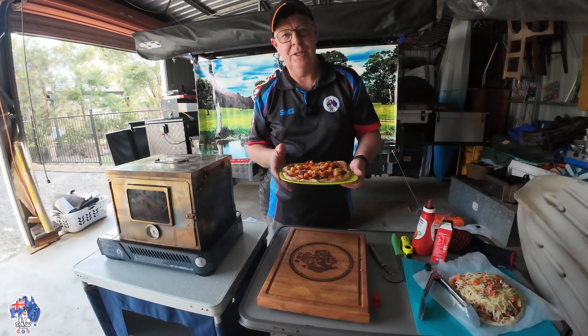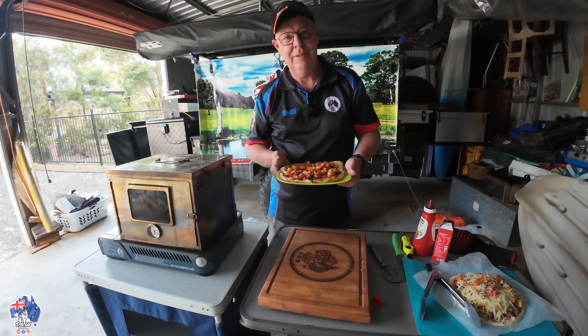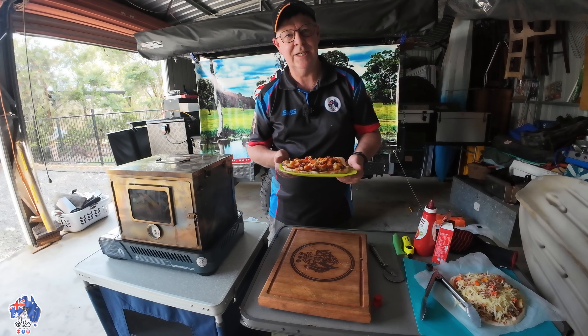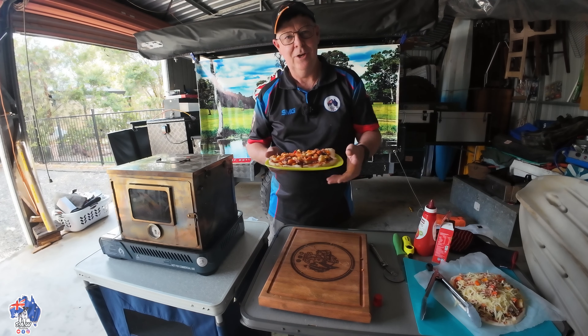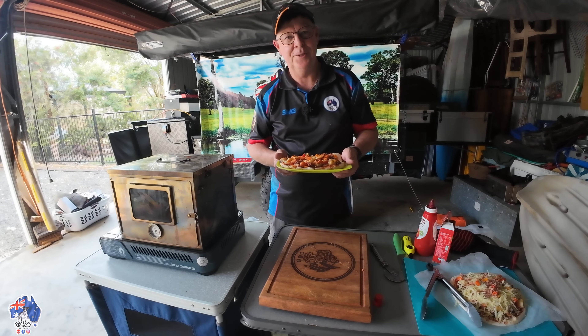I've got videos about the Winterwell Fast Fold Oven, and so does Terry, and so does Phil — get onto their channels and check them out. Thanks very much for watching. Stay safe, look after each other. I'm going to go give this to Annie and let her enjoy. I'll see you on the next one. Cheers everyone.